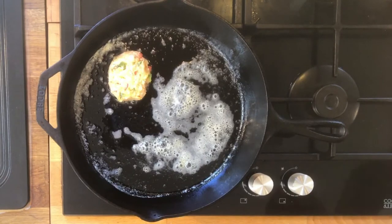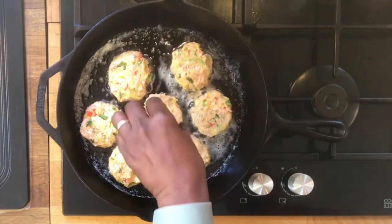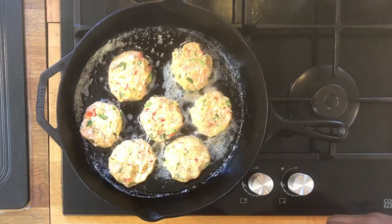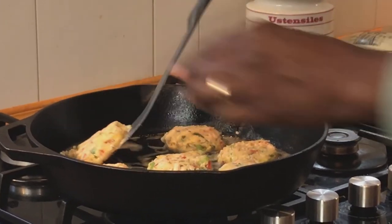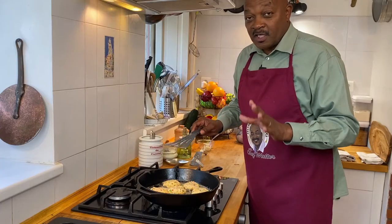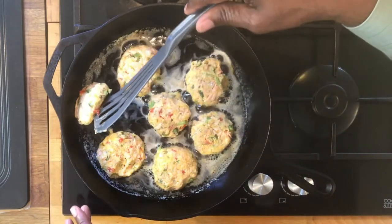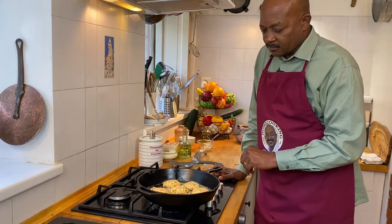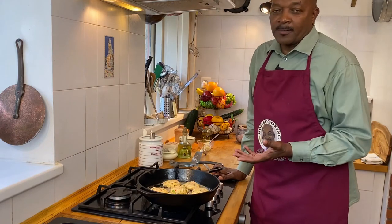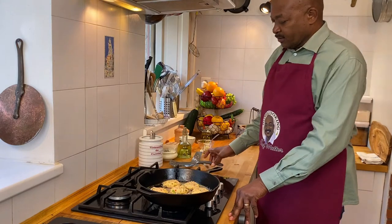The butter is foaming and the pan is hot, so we start adding our croquettes. We're going to cook these about five minutes per side. I like to check after about three or four minutes just to make sure the heat isn't hotter than I think. We're looking good, and the aroma is incredible — these are starting to brown really nicely. Remember, the salmon is already cooked, so we're not worried about undercooking it. Let's go ahead and flip them over.